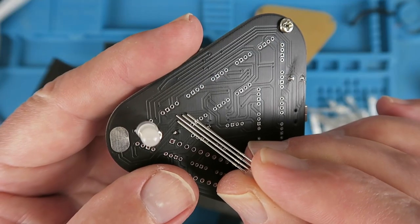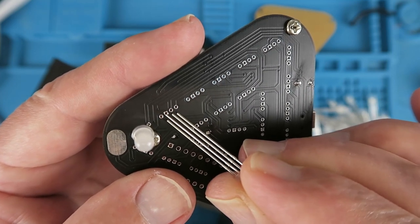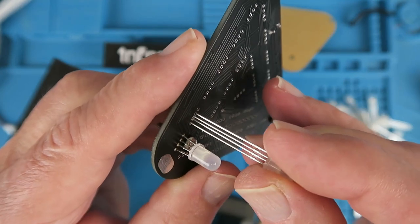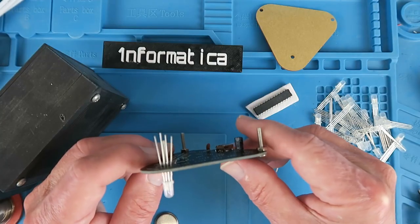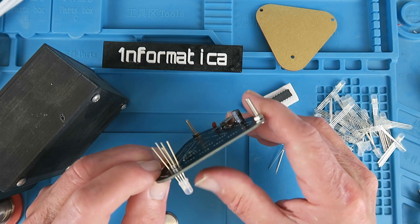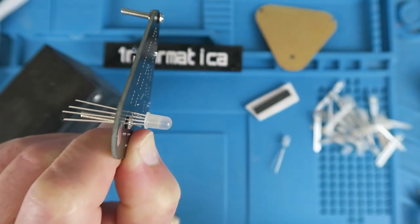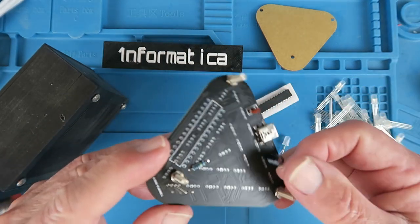When inserting the LEDs into the board take care — the longest leg needs to go where the little square is. That is the common cathode point. Make sure that that goes in correctly. In the instructions it says that the outermost ring of LEDs should be at a height of 15 millimeters above the circuit board. We can check that with our ruler and that's as near as makes no difference — 15 millimeters. And now plenty of soldering to do.